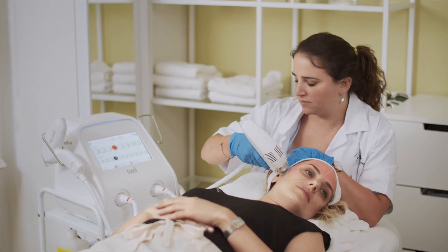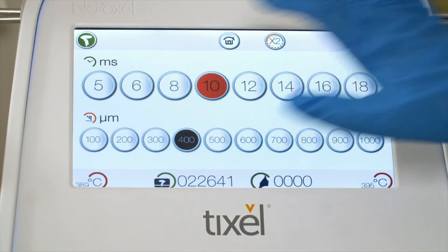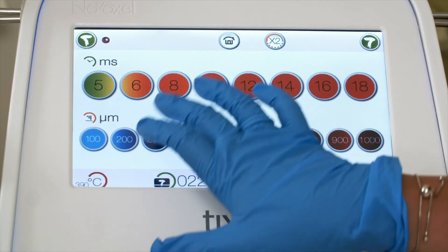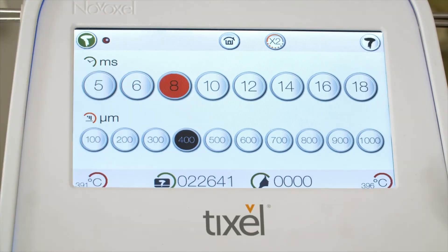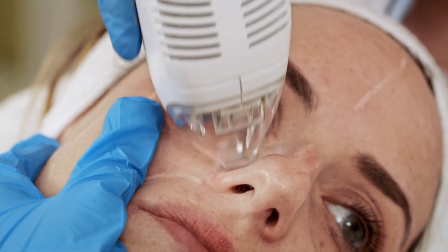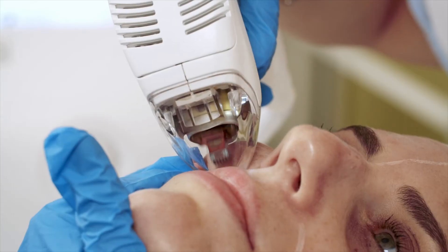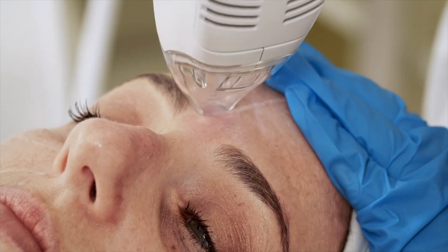At the end of the facial treatment, place the handpiece back in its cradle and select the periorbital handpiece icon, settings 8, 400. Use the periorbital handpiece to treat the narrow areas around the nose, deep wrinkles on the upper lip, deep acne scars, stretch marks, and more.